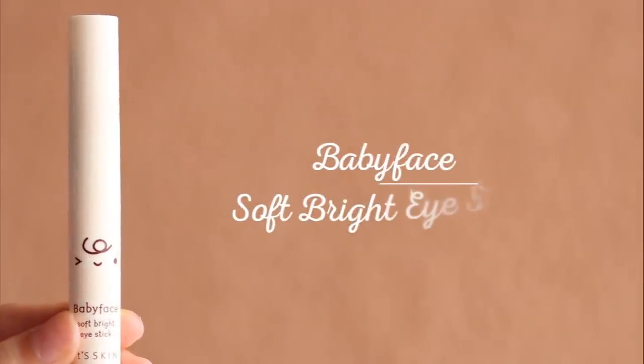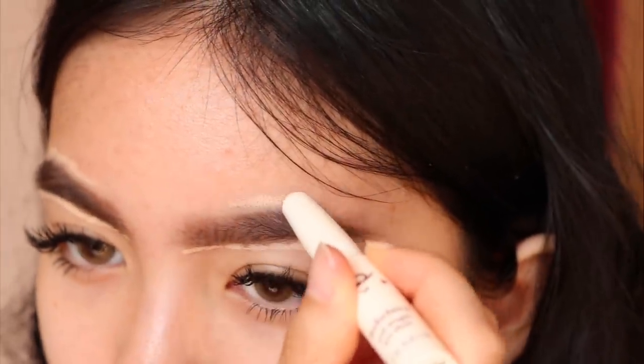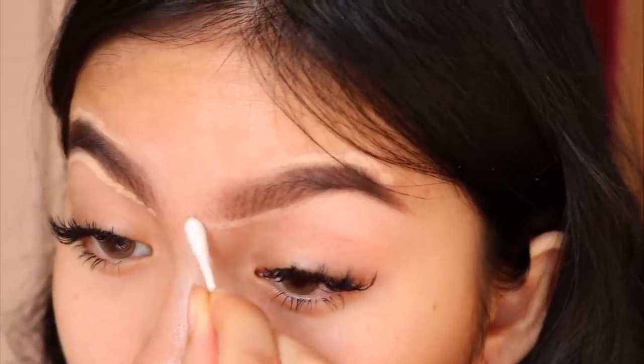Next, I'm using concealer to help even out my brows. I'm using a cotton bud to blend the concealer. I use cotton buds instead of brushes for this step because I'm trying to remove the excess product, not blend it in.